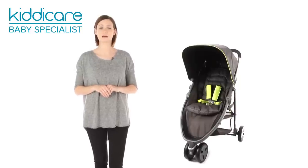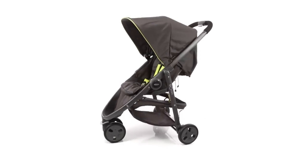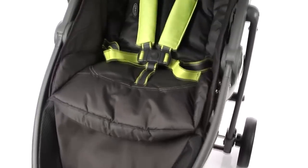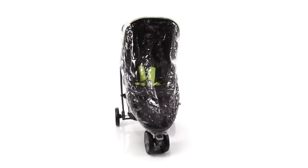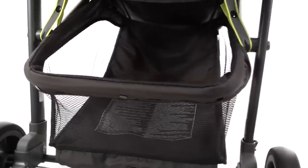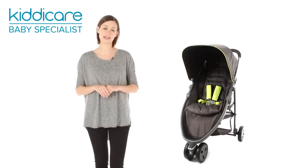Suitable from birth to 15 kilos, approximately 3 years, the Graco Evo Mini is a sleek, sporty 3-wheeler pushchair with striking good looks. Complete with rain cover and easy access large shopping basket, it's thoughtfully designed for safe, comfy and convenient travels from day one.